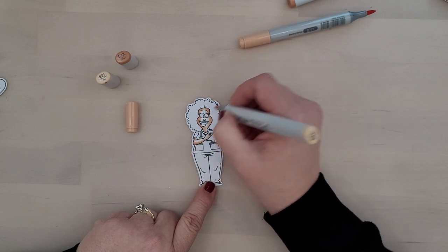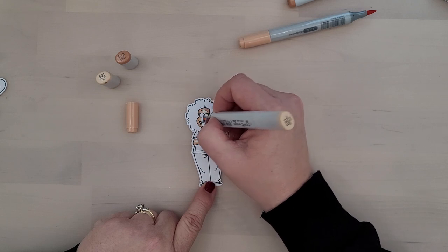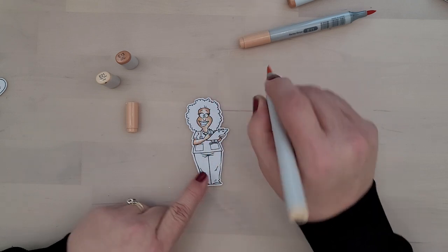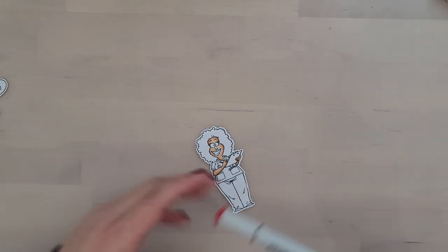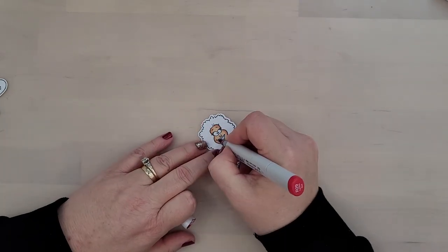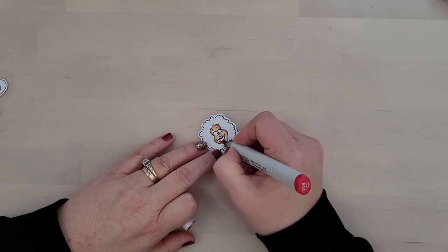I will continue to be bringing content to you here on my Confetti and Cards channel and over on the Whimsy Stamps channel. I want to continue sharing my love of card making and crafting with you, and I hope that you'll continue to join me. So, let's get back to the coloring process.